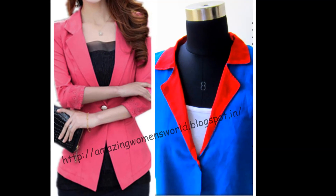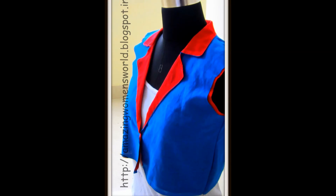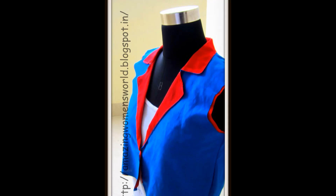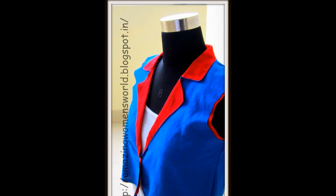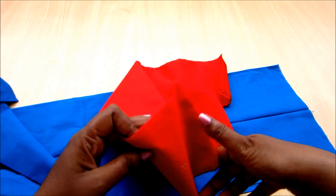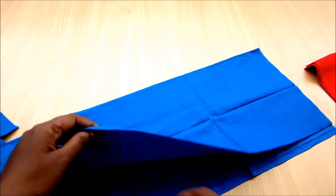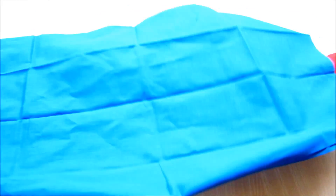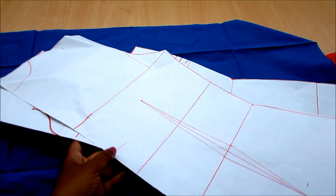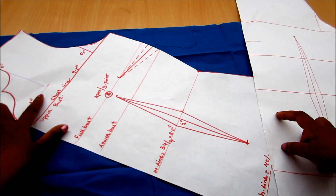Hi everyone, welcome back to Amazing Women's World. In this video I have come up with notching collars and lapels, which is used for preparing jackets and coats. I would be taking two colors of cotton fabric to show you the variation of inside and outside the coat or jacket. This pattern is so simple and easy that after watching this you can create your own designer jacket.